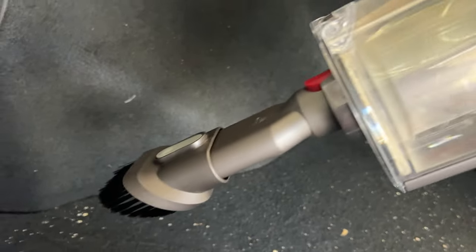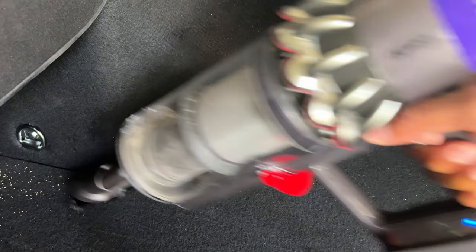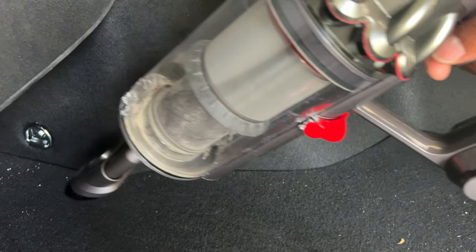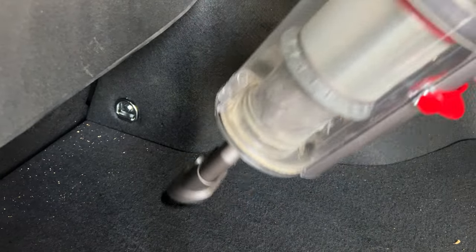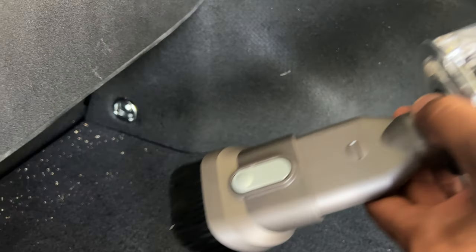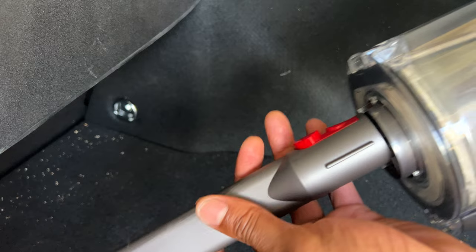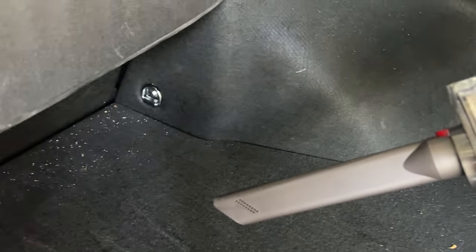This attachment may be good for seats and flat, wide surfaces, but the rotating brush seems better. I'll try it on the brushing side now. I'm able to get a lot of the dirt from out of the corners by brushing it and then it sucks up. I'm going to detach that and put on the crevice attachment.